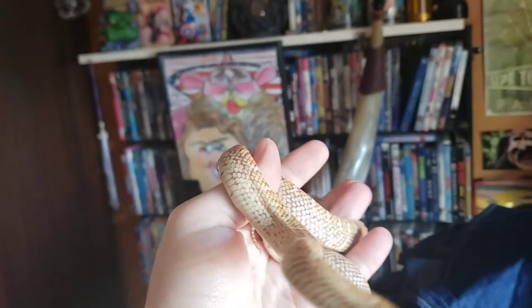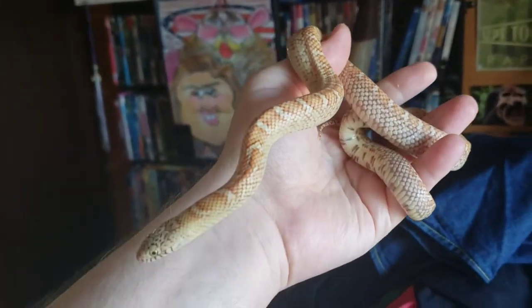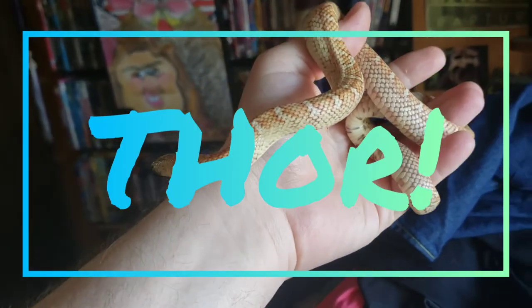Never mind the laundry basket or the pile of laundry. Anyway, that's Thor!